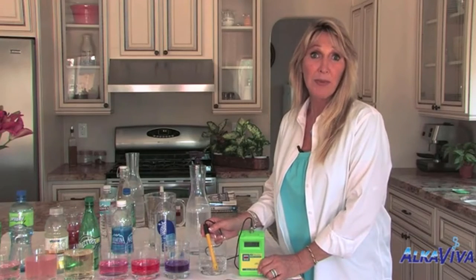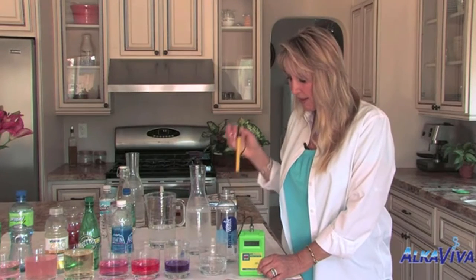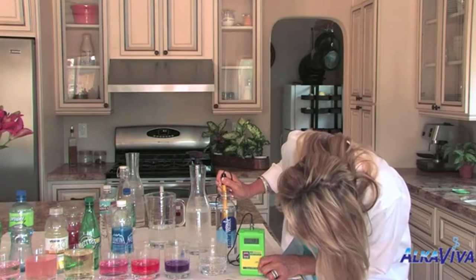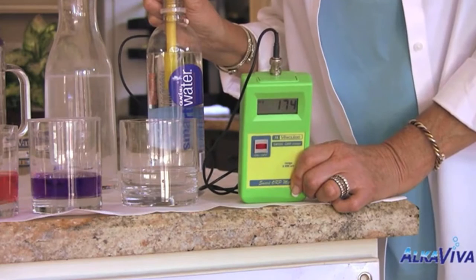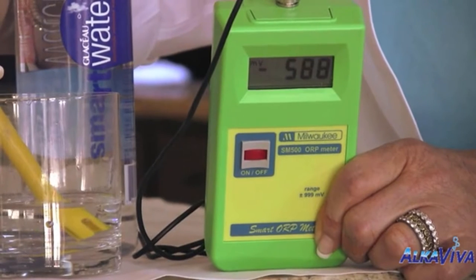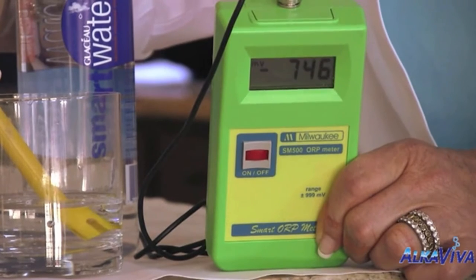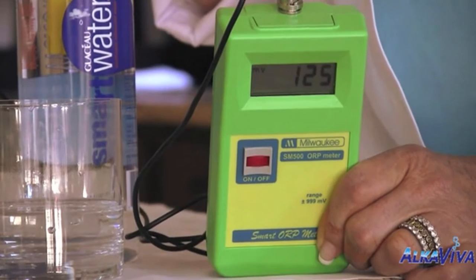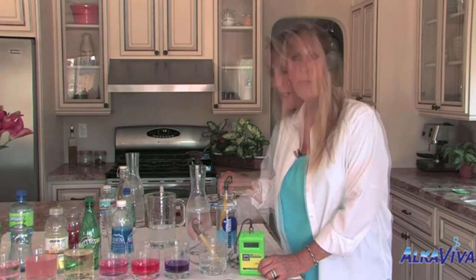Now we're going to have a look at some other waters. We'll start with Smart Water — putting my probe in the Smart Water and we've got a reading of positive 150 and rising. That little negative sign has gone. I'll put it back into the ionized water to show you — see the little minus sign there? Now back into the Smart Water and the minus sign is gone. So one is an antioxidant and one is an oxidant.